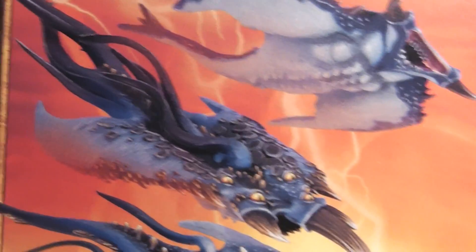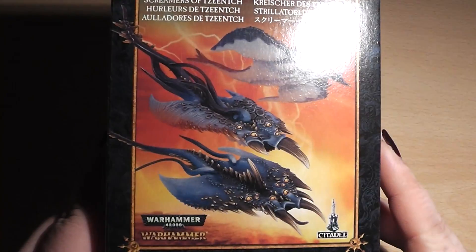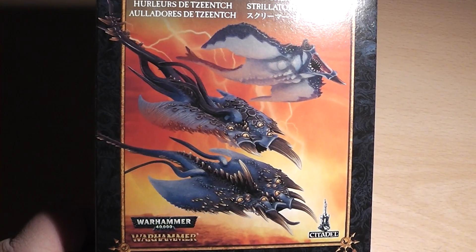And that was the unboxing of the new Screamers of Tzeentch. I hope you liked it and we'll see you in the next video. Go Alexandra!